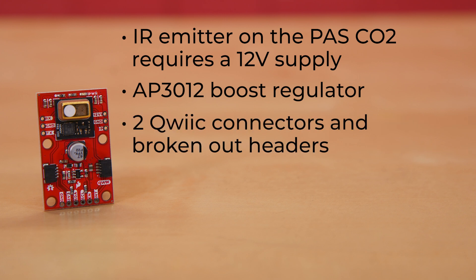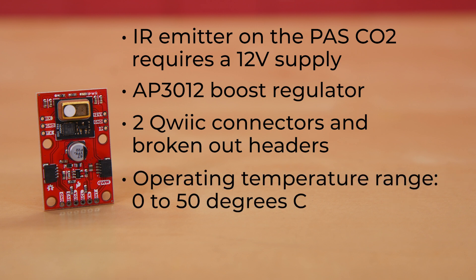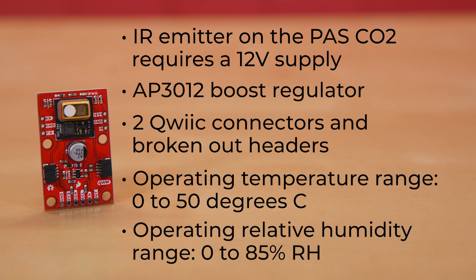The boost regulator plus the two Qwiic connectors and broken-out headers mean that this board's footprint is a bit larger than our usual 1x1 footprint, or 2.54x2.54 centimeters. The pins are broken out to headers so that you can choose your power supply, choose your communication protocol, and experiment with the various configurable interrupt pin options. The board's operating temperature range is 0 to 50 degrees Celsius, and operating relative humidity range is 0 to 85% RH.